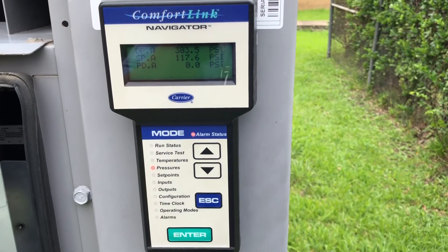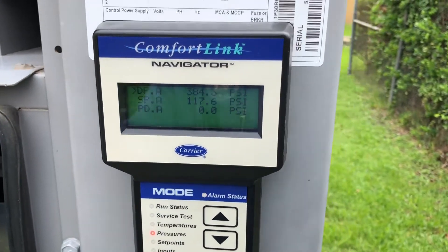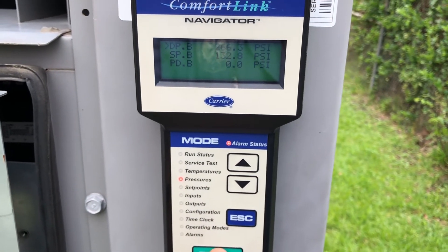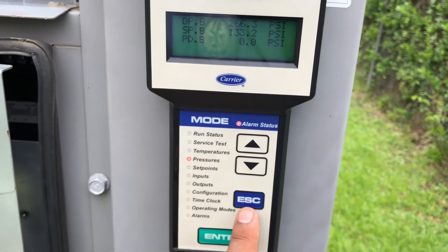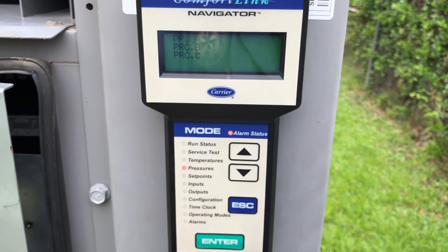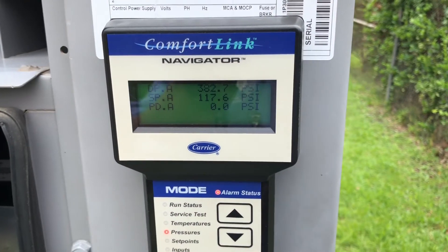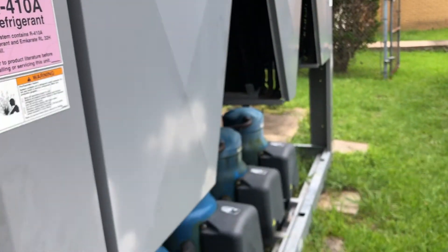Today I have 384 on the high side, so it's a little higher than what it's supposed to be for 410-A refrigerant. On circuit A I have 266 — I'm not sure if all eights are running, it's a little low. On circuit B I have 483 — for 410-A that's not too bad, I'm going to leave it.